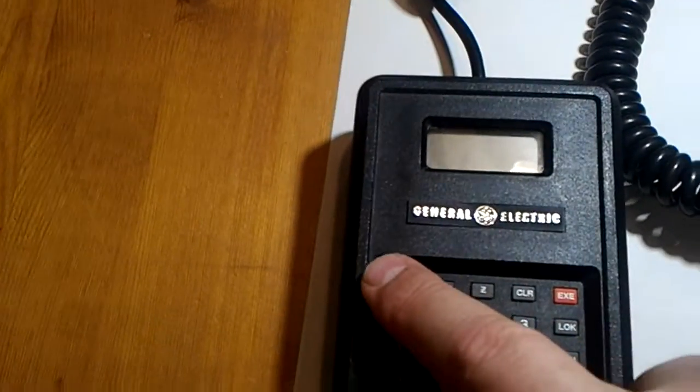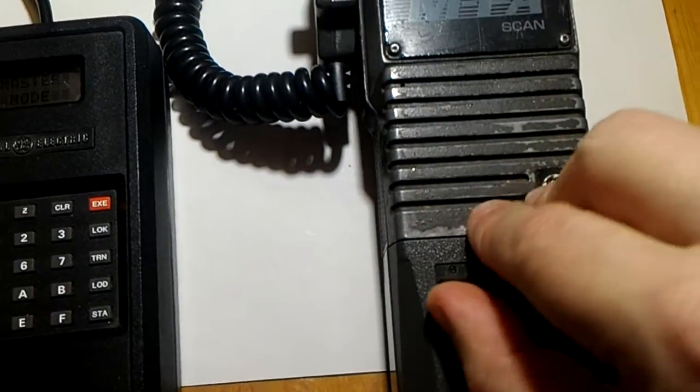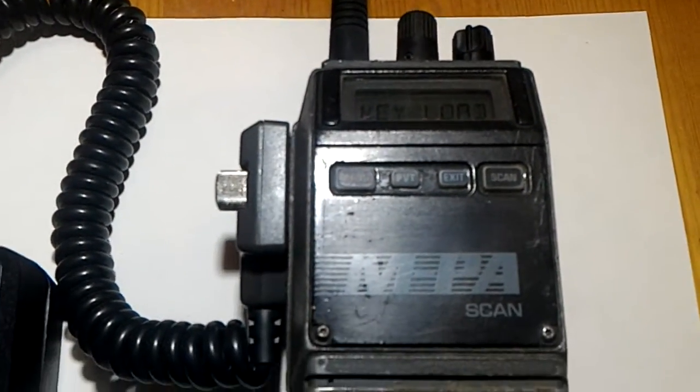What I would do is press the power button on the key loader and then turn on the radio. The radio comes up with the key load displayed on, which means the radio is ready to receive a key.